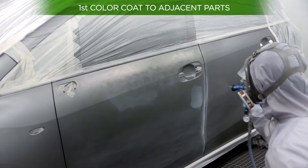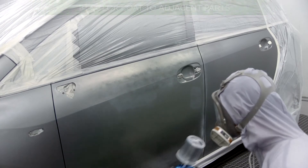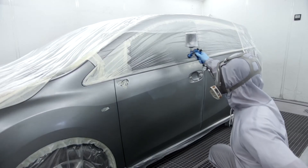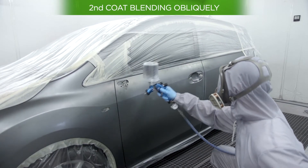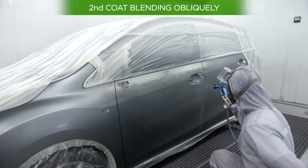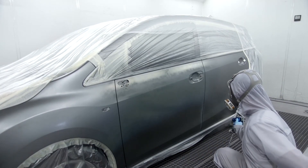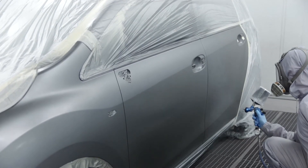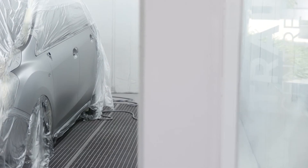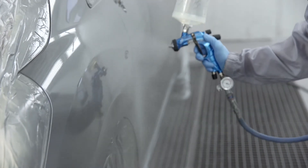First, apply a first coat, spreading slightly all the way to the adjacent part or parts. Then apply a colour coat to the adjacent parts, blending obliquely from the damaged part to the opposite end. Finally, apply a control coat and the final clear coat.